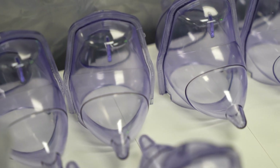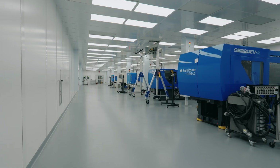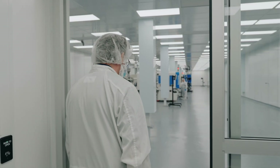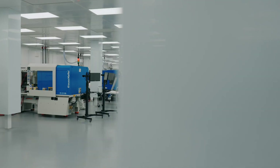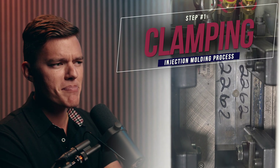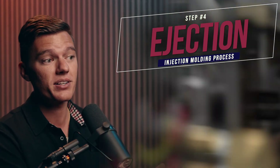On top of all of that, consider that many injection molding components, especially in those industries just mentioned, have strict sterile requirements, meaning everything we've discussed may need to occur inside a class 7 or class 8 cleanroom facility that meets strict regulations. Needless to say, injection molding is way more complicated than clamping two pieces of metal together, injecting them with plastic, allowing it to cool, and ejecting the finished parts.